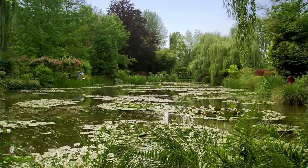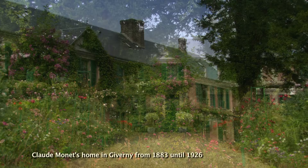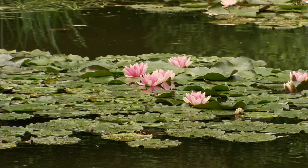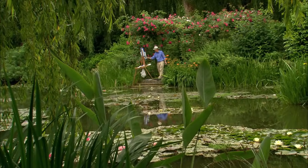Monet bought this water lily pond after he bought the farm over there, so this was a late addition. In fact, this pond is part of the Ept River, which gives it a sense of motion and life — and that's the motion and life he wants to put into his paintings.